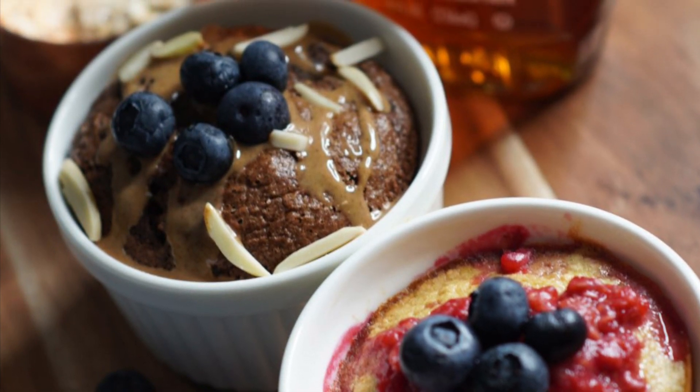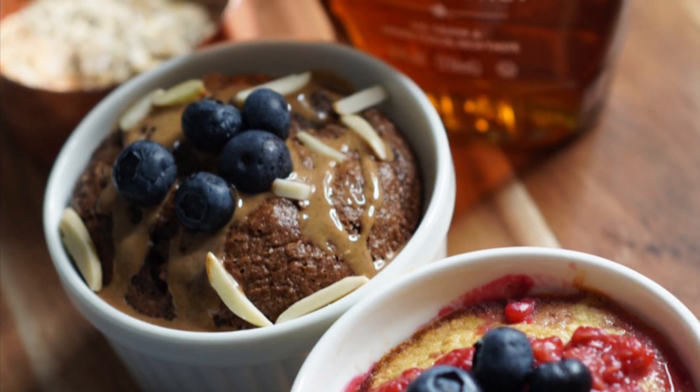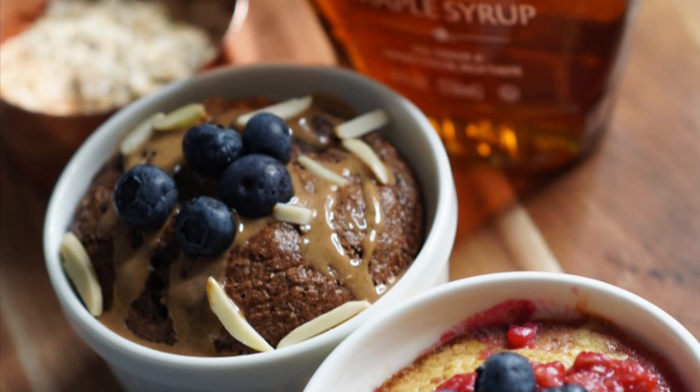You guys, this super simple oatmeal cake recipe was so good! If you saw the story, you know it was amazing. I hope you guys enjoy this recipe — make sure you give it a try and let me know how you like it. All right, later fam!